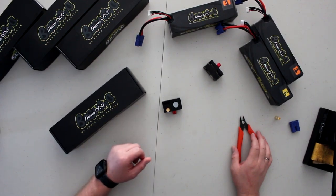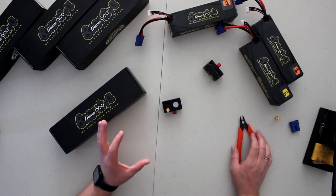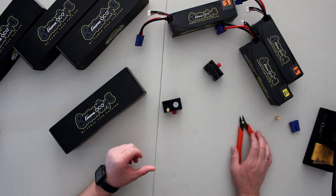Welcome to a new video by DGSPRC. We have extreme bashing taken to the next level. I have four batteries in front of me that are pretty much badass and serious. Anybody looking for serious batteries for their X-Maxx, their Creighton 5th scale, or the Outkast 5th scale — these are the ultimate ones.